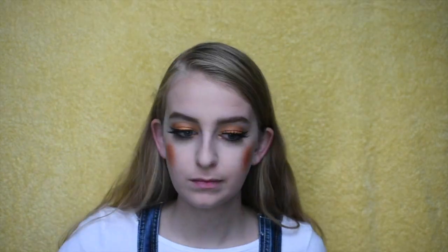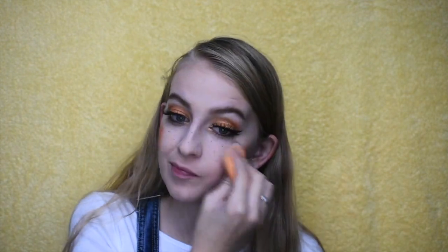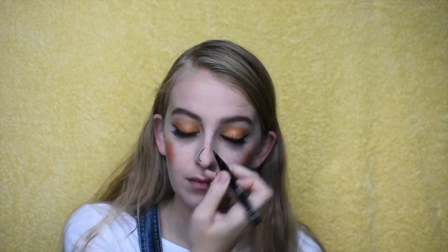I'm going in with an eyebrow pencil to add some freckles, then going over top with a pomade as well, and taking a light dusting of powder over that to set it and make it look a little more natural. Next I'm going in with my eyeliner on my nose and outlining the tip of it — don't worry, it's okay if this ends up being a little sloppy. Then I went in with that same orange shade and filled in the outline.